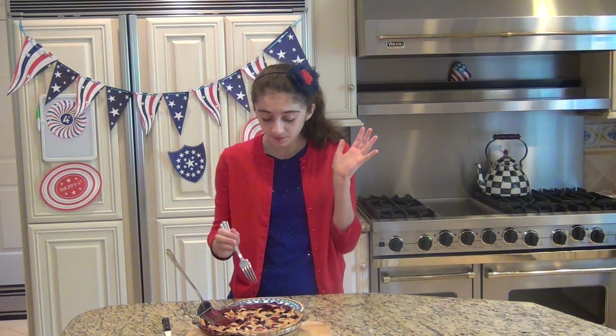Wow, it is so good! You cannot go wrong with this pie because everybody would like it. If you're not a berry lover, become one — you will love this pie. You can get the recipe on my website, which I'll leave a link to down below. Happy 4th of July everybody, don't be afraid to get crazy in the kitchen, and I'll see you next time — bye bye!